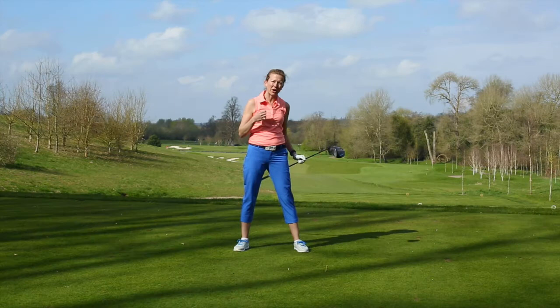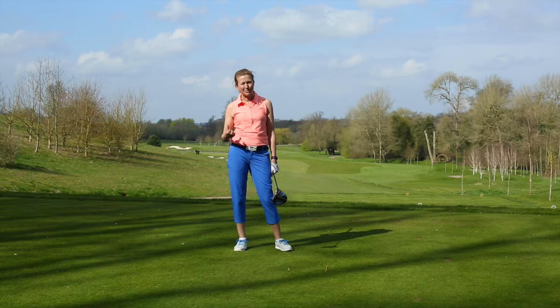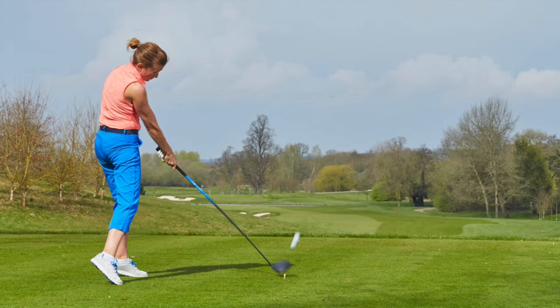When you then walk onto the golf course, try and just picture the tees, forget about the ball. There's no ball in your practice — the ball doesn't need to come into the equation when you actually hit your shot off the tee. So have a little go at that, almost pretend the ball isn't there, think of it as a practice swing and you'll be a lot calmer as a result.